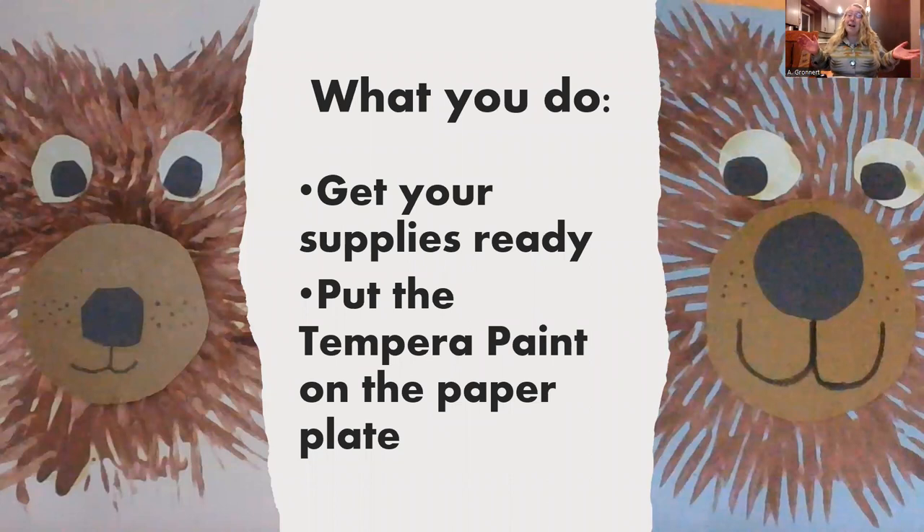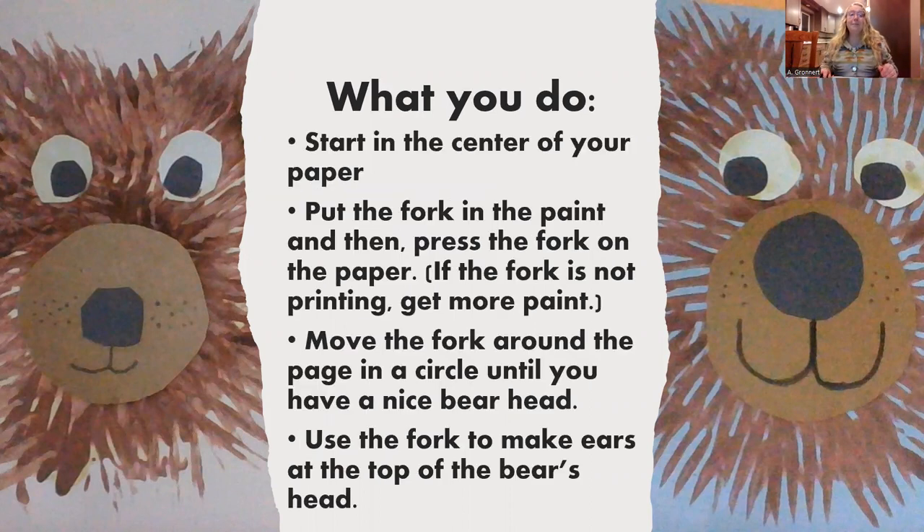First get your supplies ready. Then put the tempera paint onto a paper plate — I've already done that. I took my tempera paint and put it right onto my paper plate. I mixed two colors together so I could get a really pretty brown. You can do that or you can use brown or white or really any color. Now we're going to start in the center of our piece of paper, put the fork in the paint, and then press the fork on the paper. Let's take a look at how we do that.